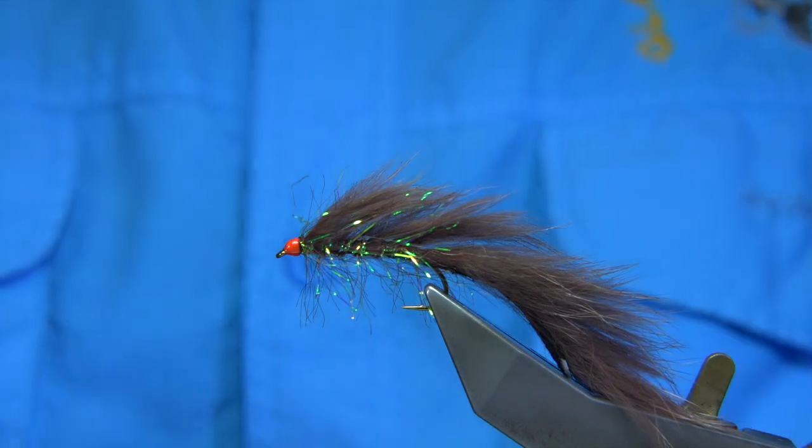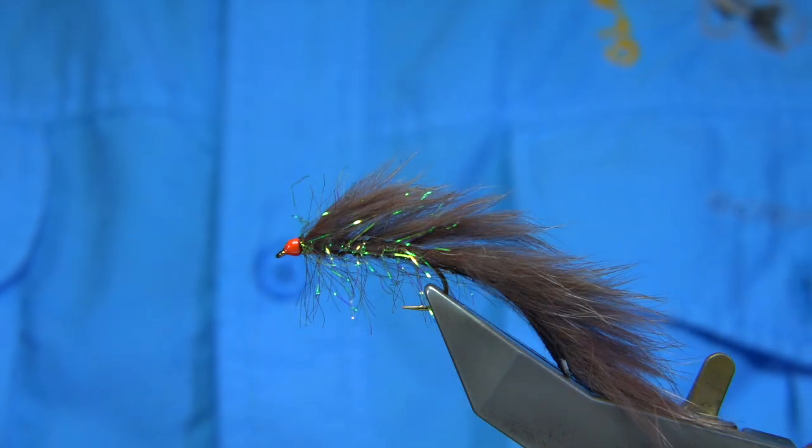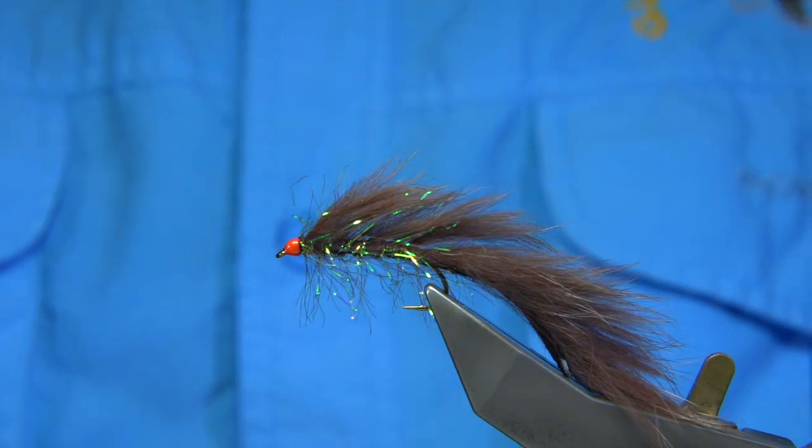If you don't want the orange, you need to use a normal brown thread or black thread to darken it down. The other two colours would be black and olive — ideal colours to use. I hope you enjoyed that.